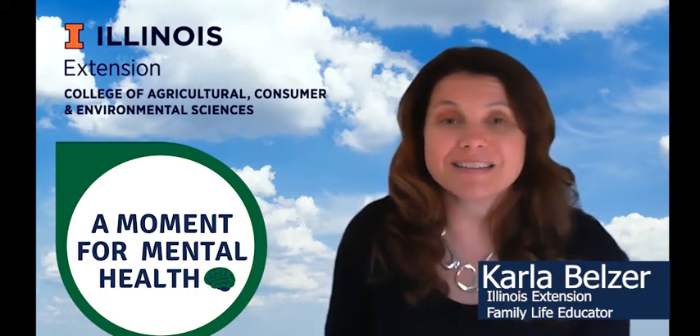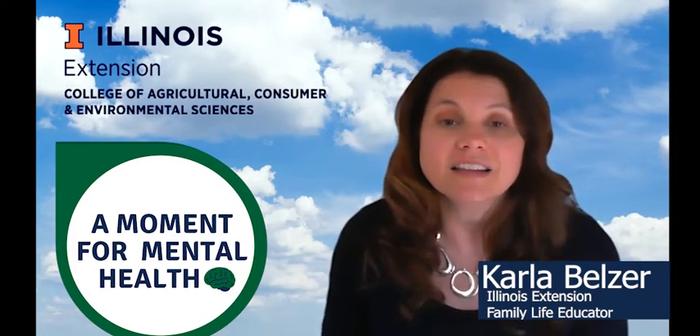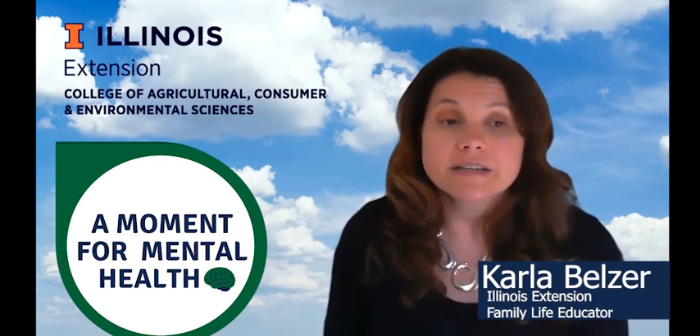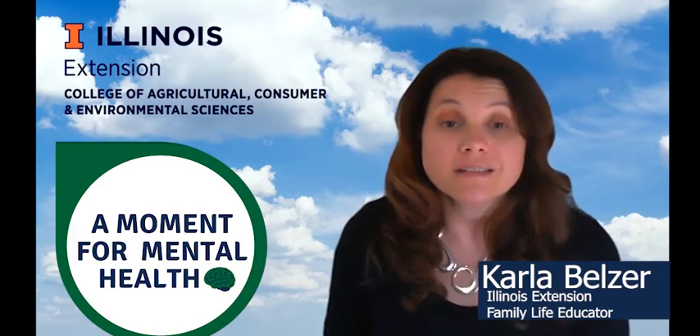The exercise we're going to talk about today is called a five senses scan, and it gives us guidelines on practicing mindfulness quickly in nearly any situation. All that is needed is to notice something you are experiencing by using your five senses.